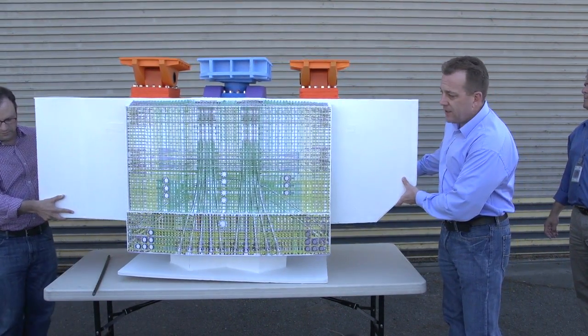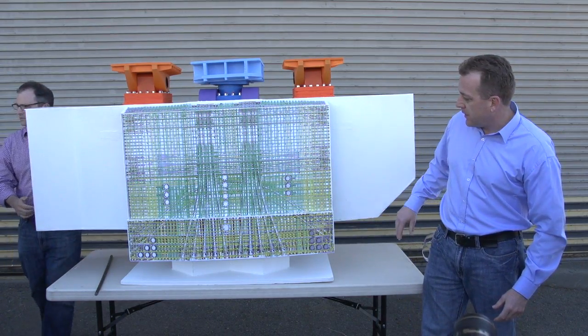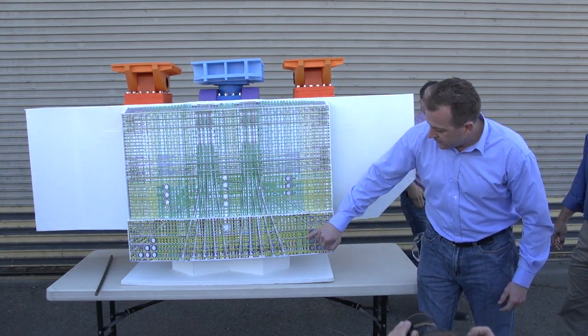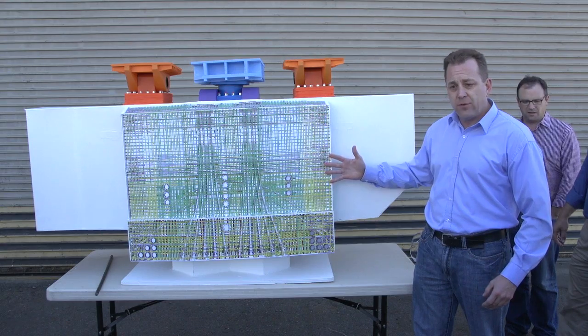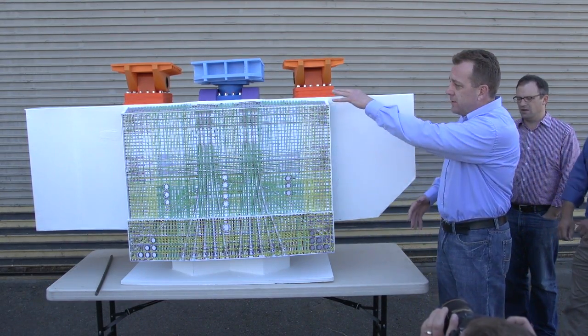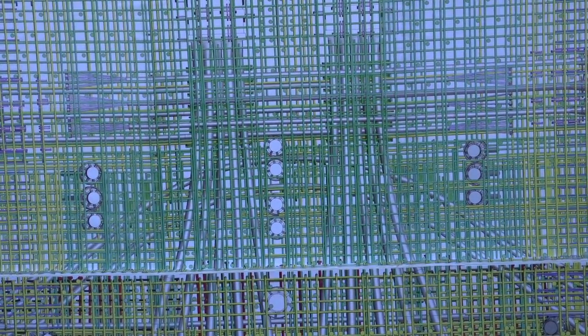Working in combination with all that post-tensioning is a massive amount of rebar that goes out there to make all this work and make it monolithic. Those are your post-tensioning ducts right here, and more of those vertical tenons to pull it down. This is to give you a representation of what this will look like out in the field before we cast concrete — one massive monolithic structure used to hold the whole thing in place as a retrofit to replace the functionality of those bolts.